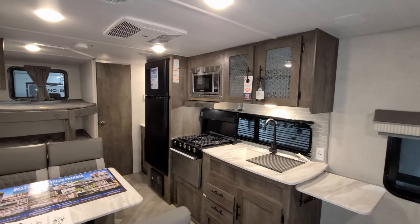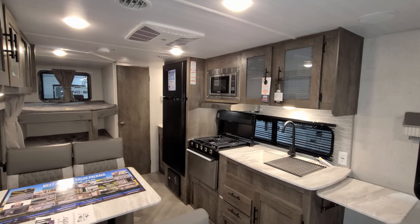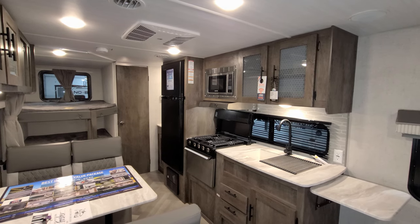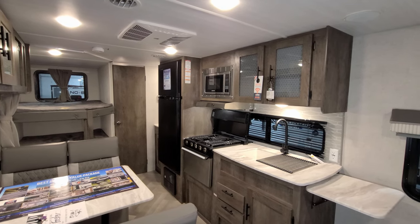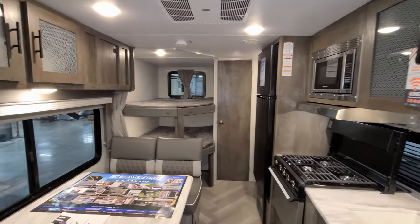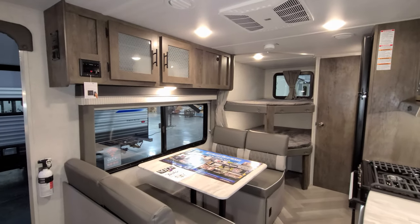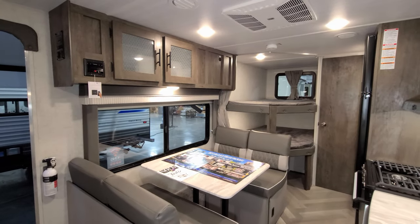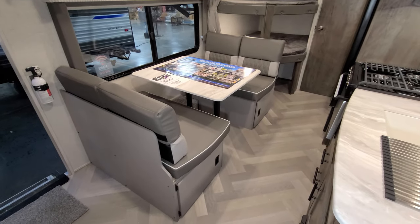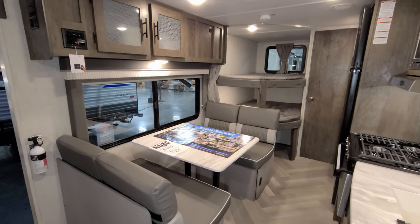The Salem Cruise Light is the big brother to the Wildwood X-Lite brand. You'll see the same model number 19DB XL in that line as well. They're built on the same factory assembly line, run down the same thing with the same people putting it together. They basically have all the same floor plans, same options, just a little bit different coloration of the RV. So depending on what colors you like, you may want one or the other.